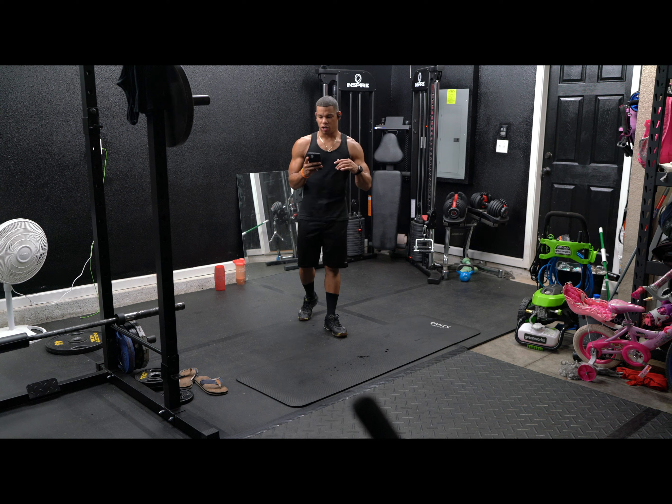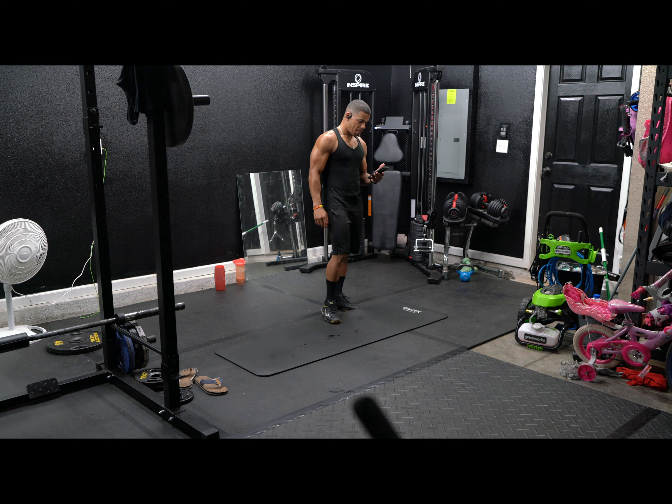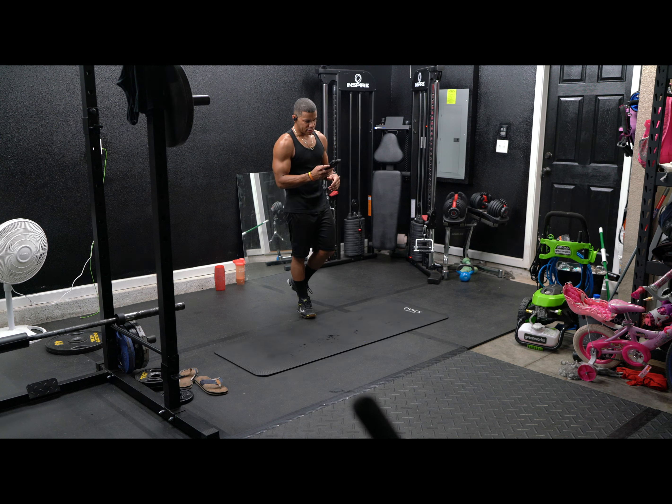All we're going to need for this routine is going to be a floor mat. All right, let's get ready you guys.